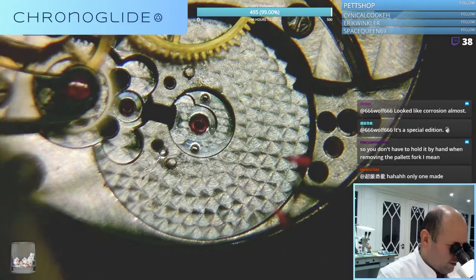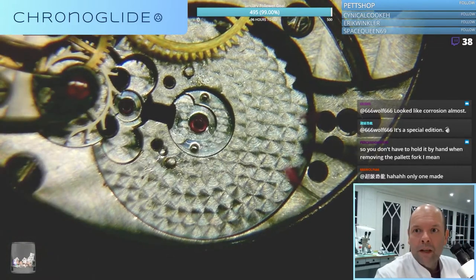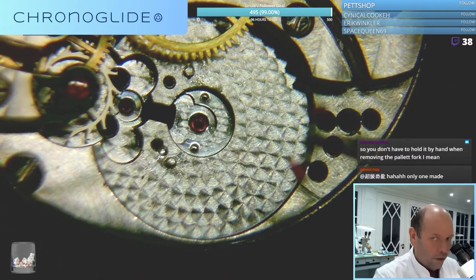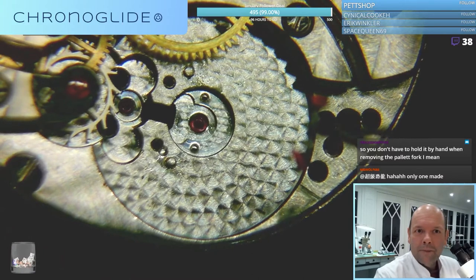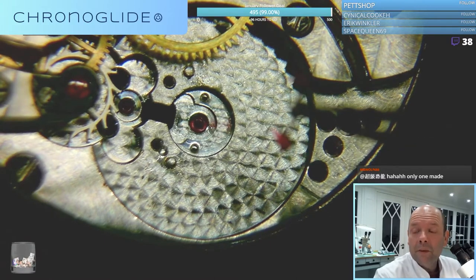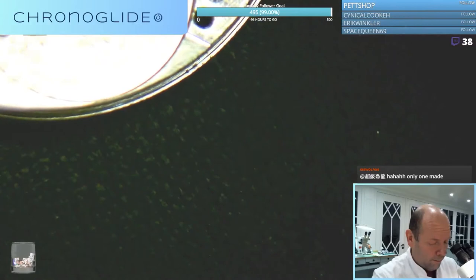This is a work of art. There was some tension left in the mainspring even though the ratchet or the click was released. That's why I held the escape wheel, because it might just hit the pallet fork and maybe break the pivot.